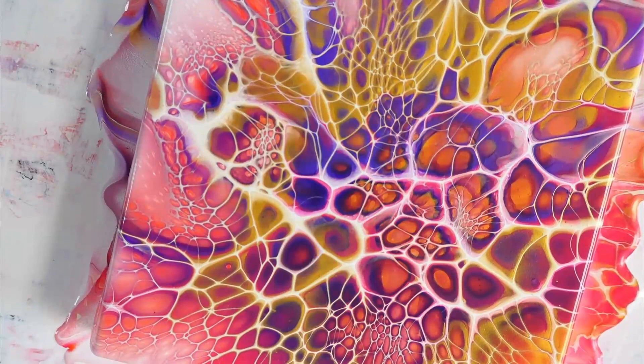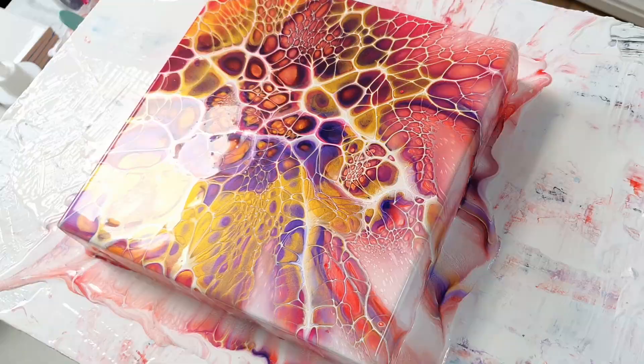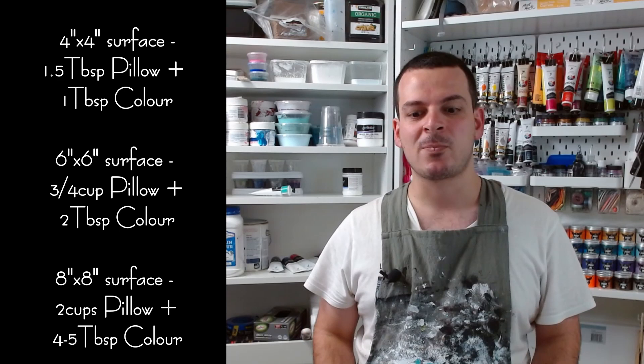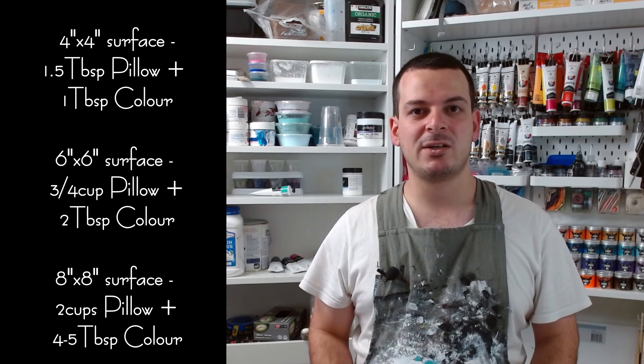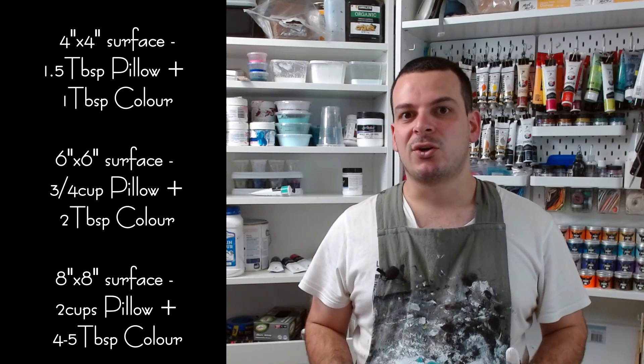There we have it, another gorgeous bloom. You can still see all of that paint running down the side of that canvas — that will eventually drip off onto the table onto my prepared puppy mats. So that's how much paint you should be putting down for the Shelley Art Bloom technique: a 4x4 inch tile takes about 1.5 tablespoons of pillow paint and about 1 tablespoon of your pouring medium; a 6x6 inch canvas takes about three quarters of a cup of pillow paint and about 1 tablespoon of pouring medium paint; and for an 8x8 inch canvas you're looking at maybe 2 cups worth of paint. It doesn't scale quite like we think it will, so the best way to judge is to flood your canvas with pillow paint and let it flow over the edges — you can always add more if you need to afterwards.